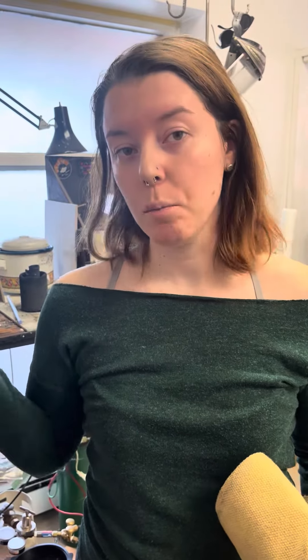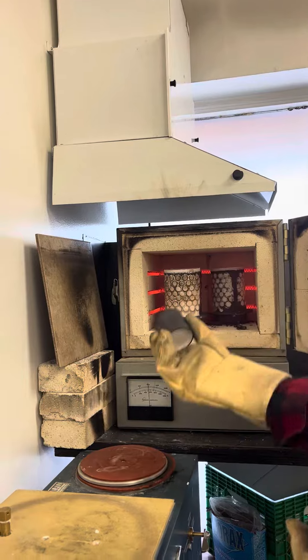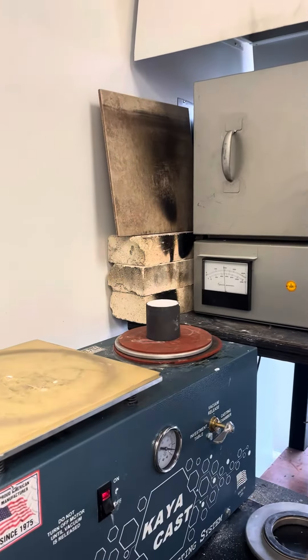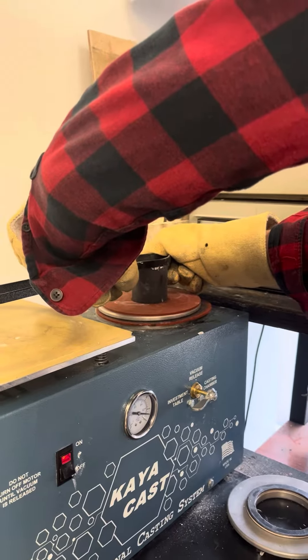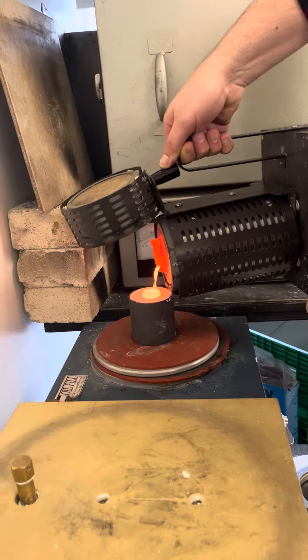So we're going to wait till that heats up and pour it with the rest of the flasks.